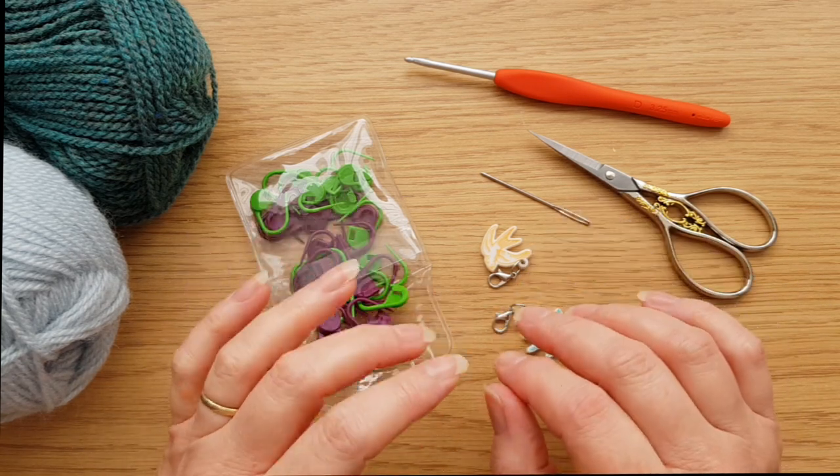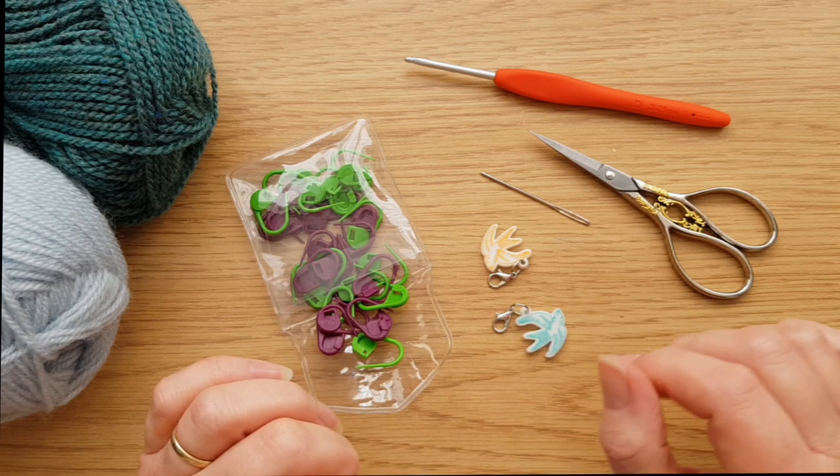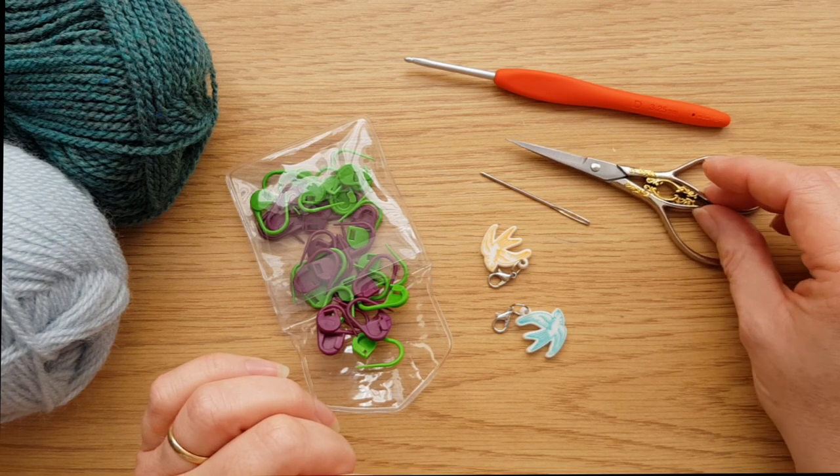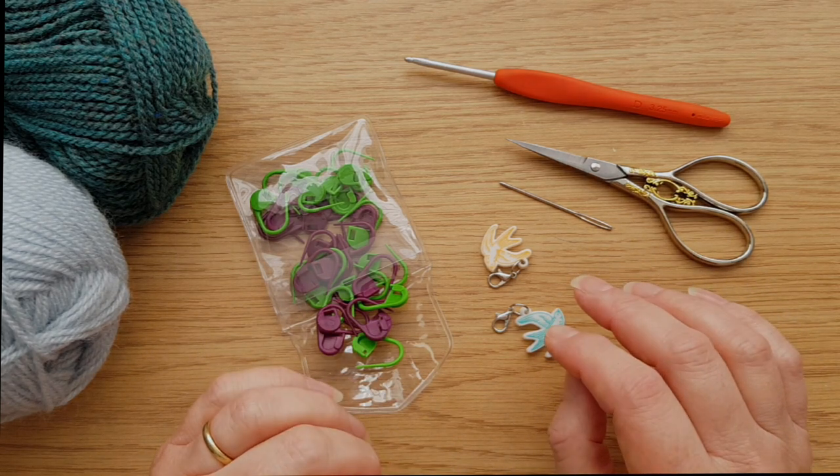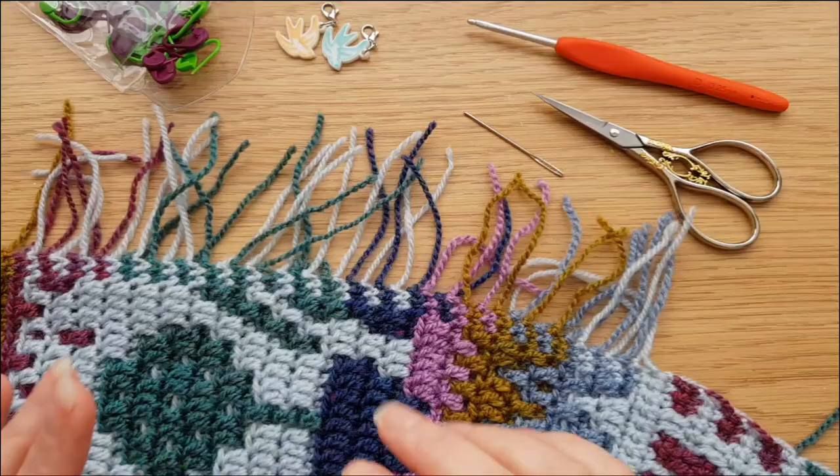Before we get started on actually making the border, we just need to do a little bit of preparation, and for that we are going to need our scissors and a tapestry needle to tidy up the little ends before we start.